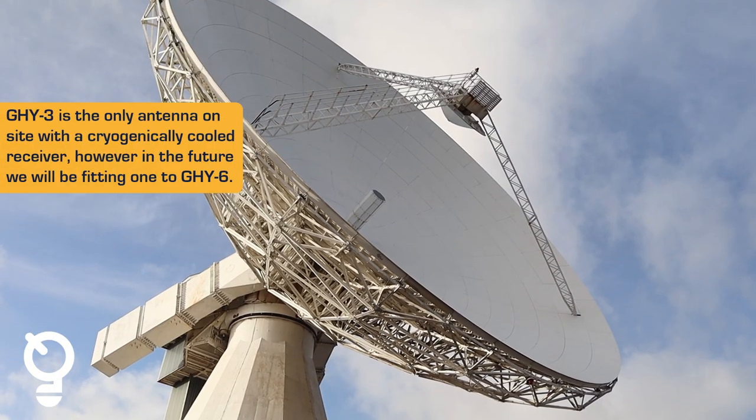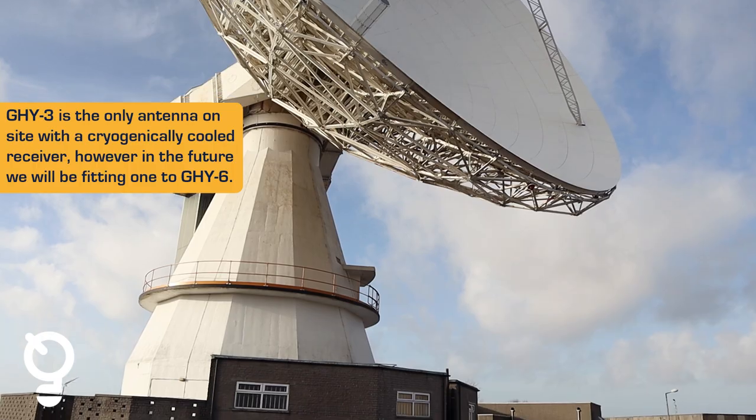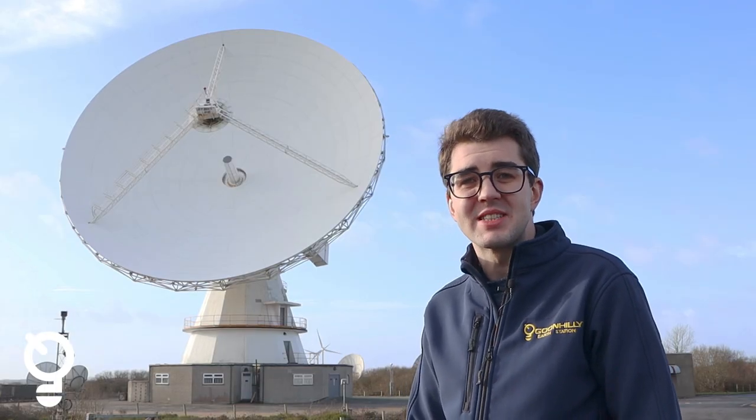Goonhilly 3 is quite a special antenna in that it is the only antenna on site at Goonhilly to have a cryogenic cooled receiver. What that does is it cools the low noise amplifier down to nine degrees Kelvin.